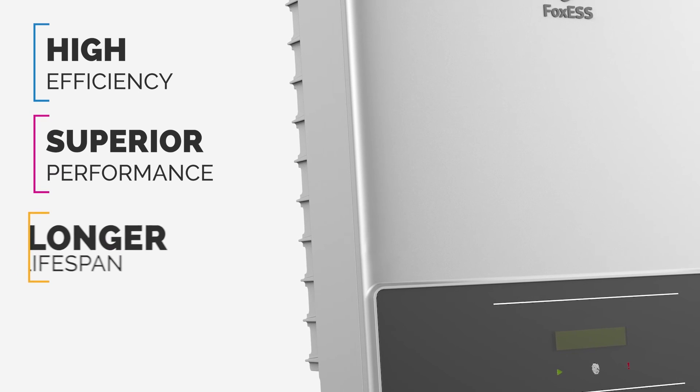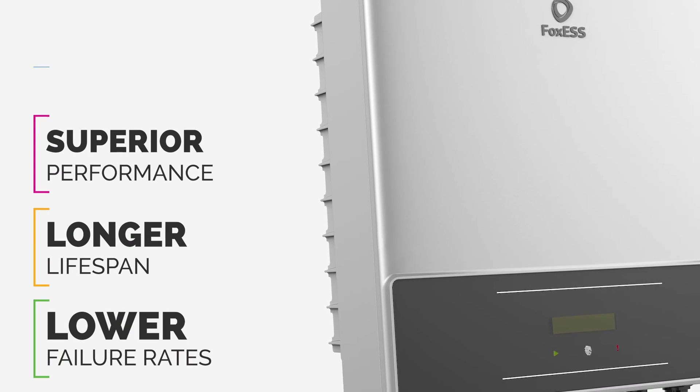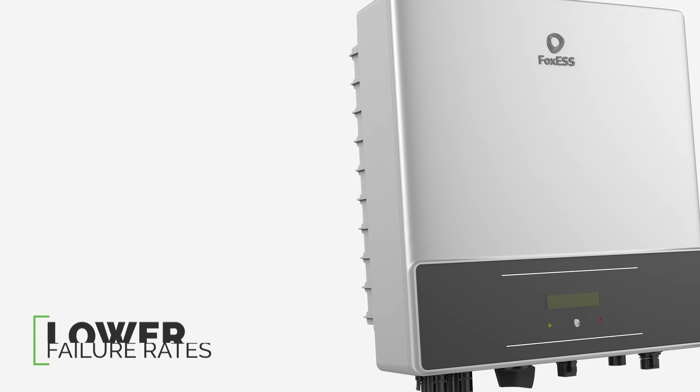FOX ESS inverters: high efficiency, superior performance, a longer lifespan, lower failure rates — a new class of solar inverter.